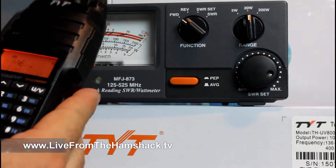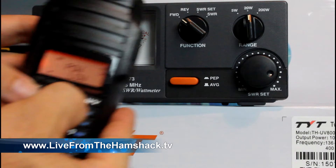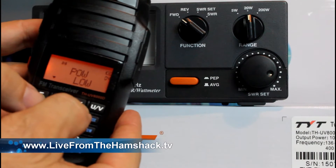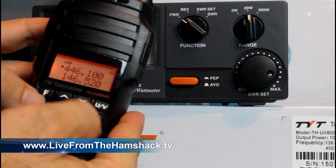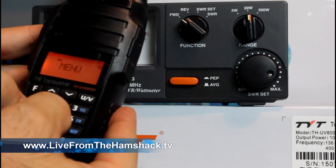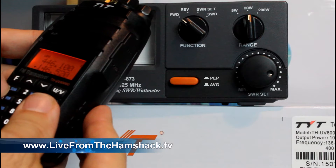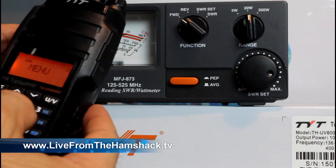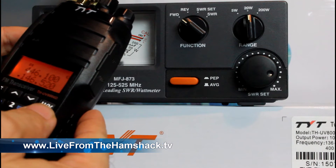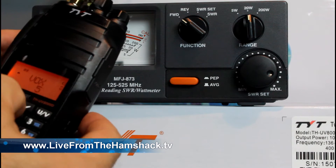If I go into function and power, it's got two power settings: high and low. That's it — just high and low, not a three-setting radio. There's no indicator on the screen showing whether it's on low or high power, which is kind of lame.